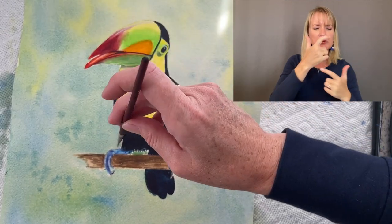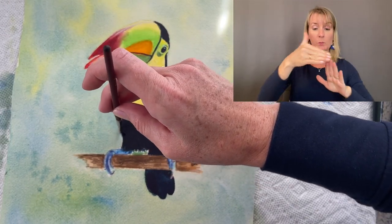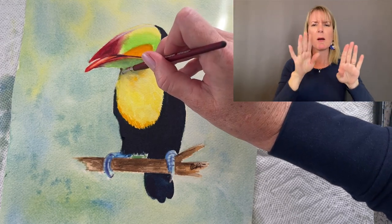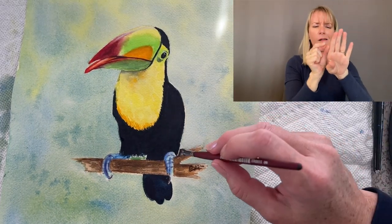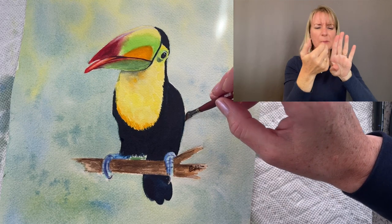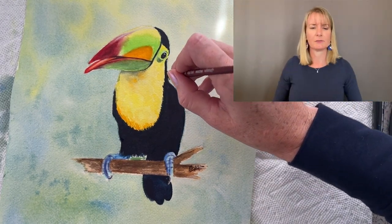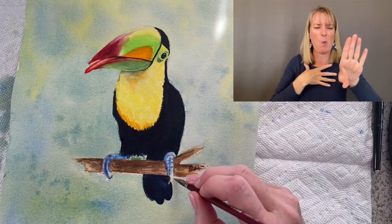With this brush that has a straight edge, I'm going to go in and clean up some of the edges because there's a little bit of white paper in between the background and the bird. With this brush I can go in and move the paint around more delicately and connect the two so that there's no white gap in between.